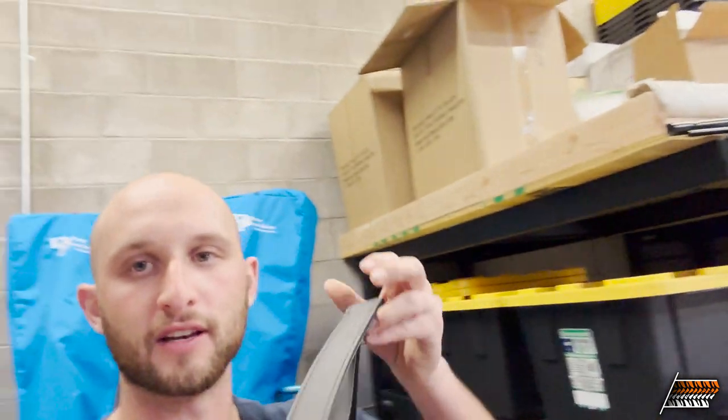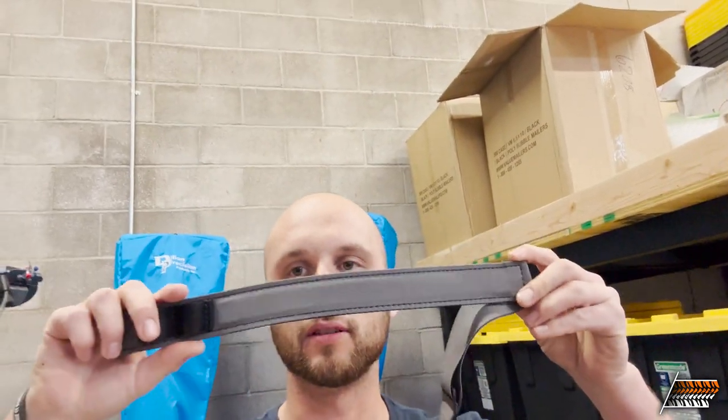Two Track Nation - Hunter is here today. We've got a teaser - look at all these stickers. These are for concealed carry belts. We don't really talk about that on Two Track because we're just an off-road channel and YouTube doesn't agree with our terms. If you want to know more, go to hunterconstantine.com.